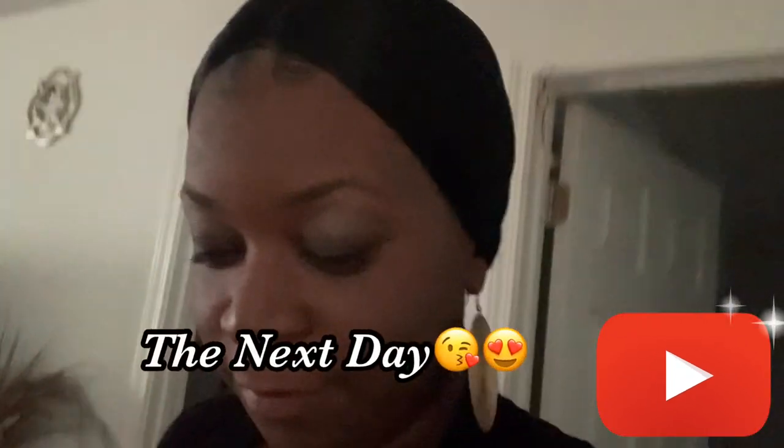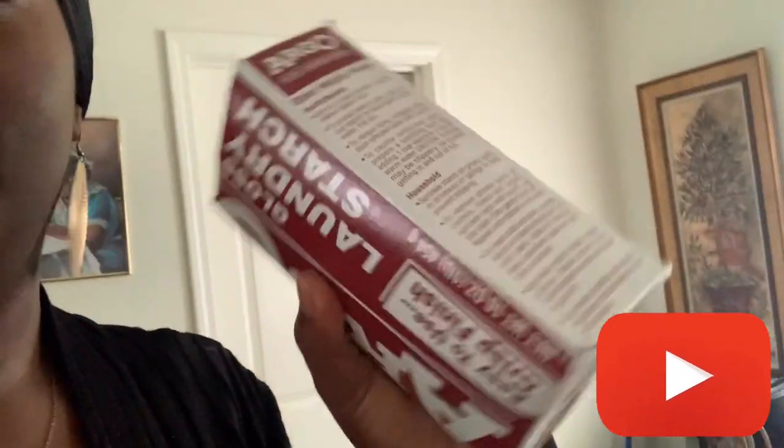All right y'all, I told y'all I'd be back this morning for the starch. I'm actually going to unpack it when I get back home. Like I said, the longer I let it sit, the harder my chunks will be, so I'm gonna let it sit until I get back to the house today. I'll be back when I get home and you will see the finishing product of my starch.